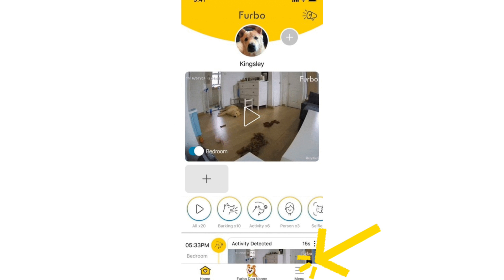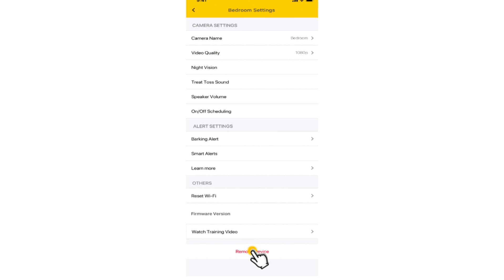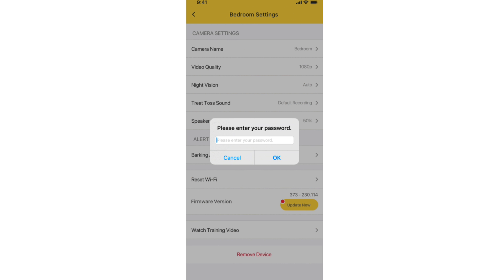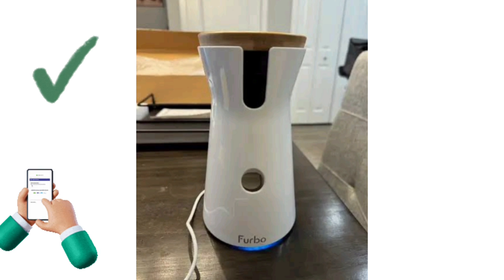Next, we will also need to remove this camera from the app. Open the Furbo app and tap on the menu option on the bottom right-hand side. Then under camera settings, select your camera and finally tap on remove device at the bottom of the app and enter your password for verification. Once done, you can now start your Furbo camera setup again from scratch.